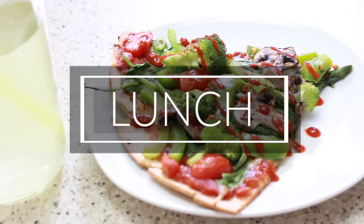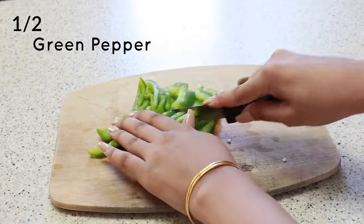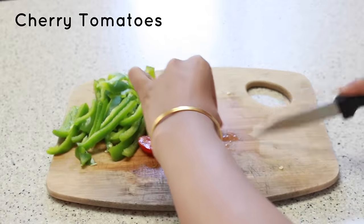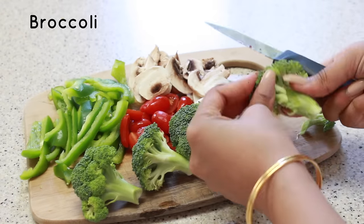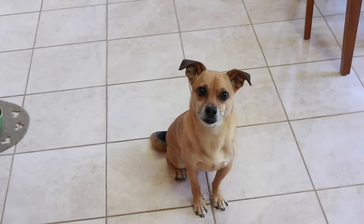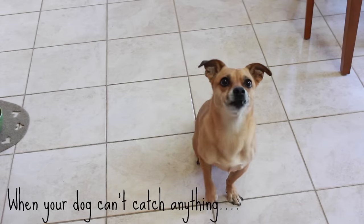For lunch I'm making a really simple, fast vegan pizza. I'm starting by prepping my vegetables — green peppers, cherry tomatoes, mushrooms, and broccoli. My dog was begging for some food, so I just wanted to showcase his clearly amazing catching skills — so proud of him.